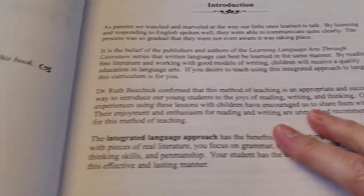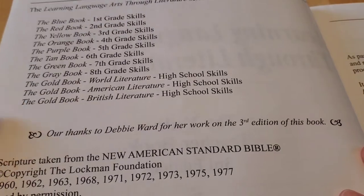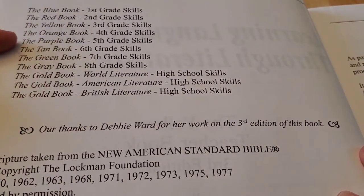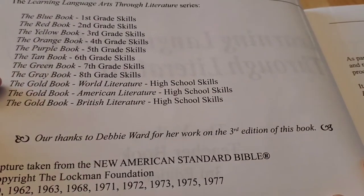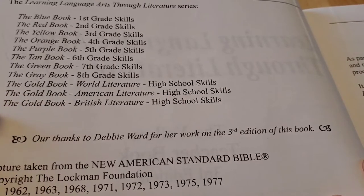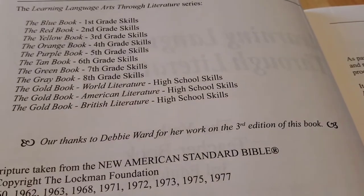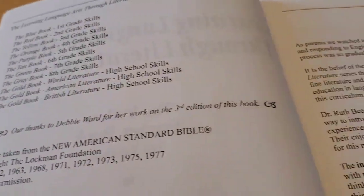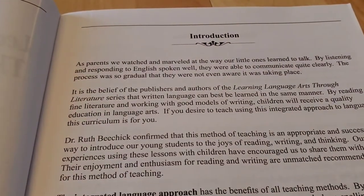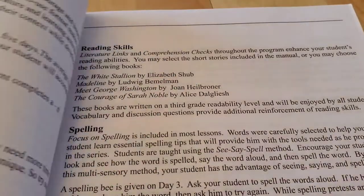Here's the introduction. So this is Learning Language Arts Through Literature, the series. The blue book is for first grade, red for second, yellow for third, and so on. It goes all the way up to high school skills — there's a gold book for world literature, American literature, and British literature. So it's good all the way from first through 12th grade, which is awesome.